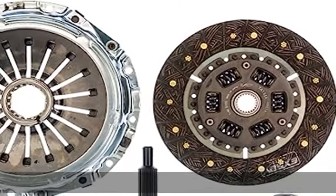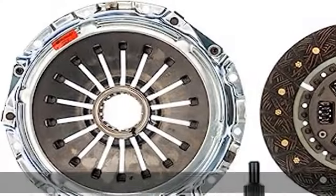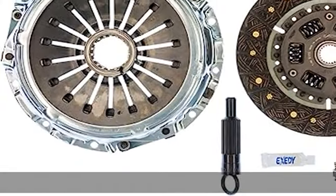Ultrafiber discs provide high heat resistance essential for street performance and mild racing applications. The discs have a copper weave that will increase the heat resistance characteristics and burst strength, eliminating the need to